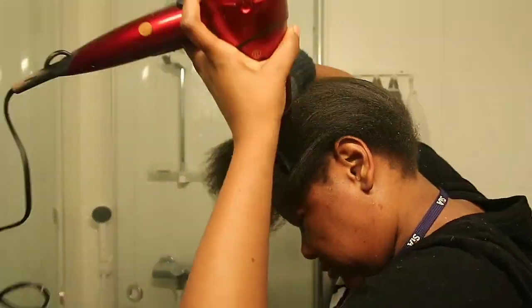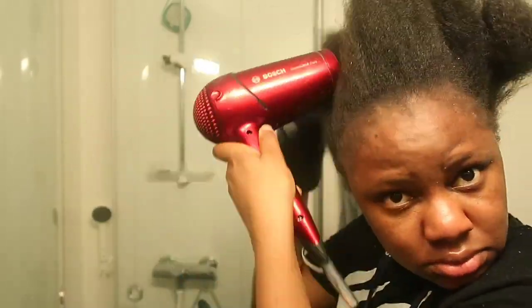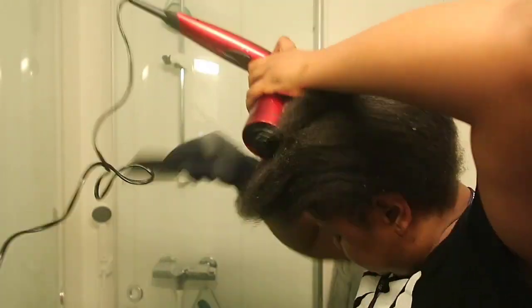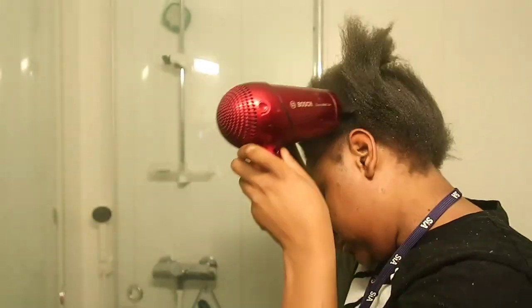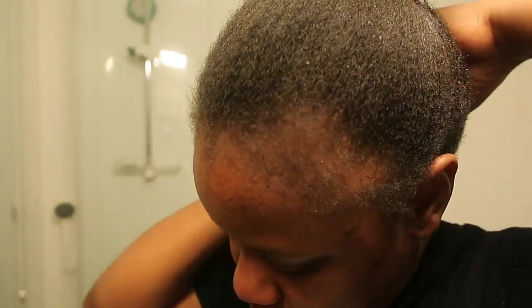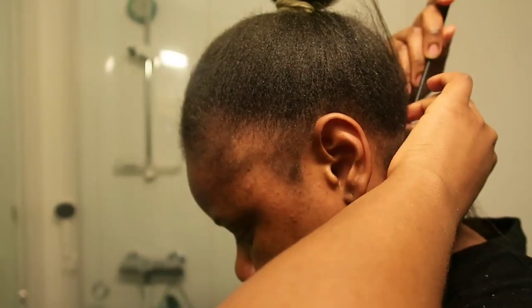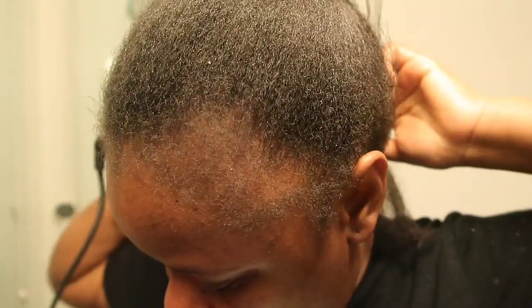So if you like this video and you like watching hair videos — I watch so many YouTube videos before I attempted to do this hairstyle — please give this video a like, subscribe to the channel, and let's keep going and see what we do with this hair. I really did try to get the dandruff flakes out. Oh my gosh.